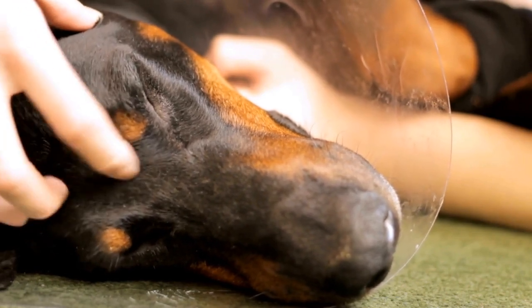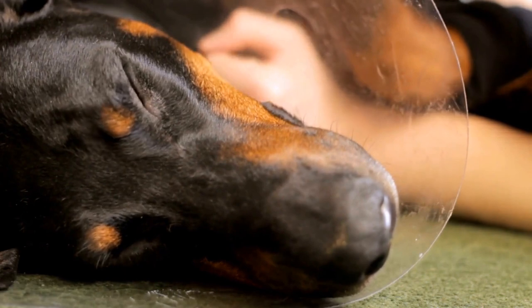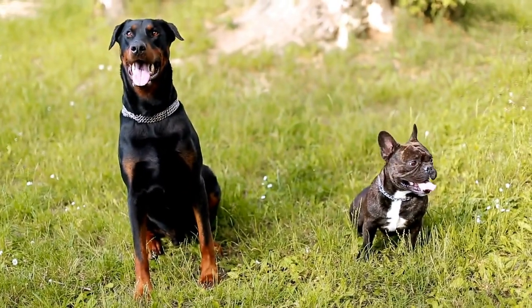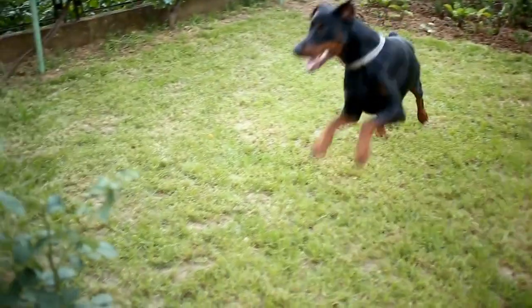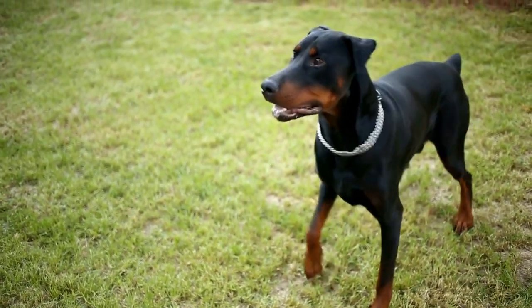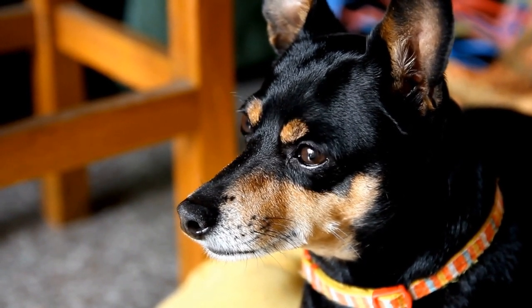Four: Brushing techniques. When brushing your dog's teeth, hold the brush at a 45-degree angle and gently brush in a circular motion. Focus on the outer surfaces of the teeth, as this is where plaque and tartar tend to accumulate the most. Be patient and go slowly, especially if it is your dog's first time. It is important to brush all the teeth, including the molars at the back of the mouth.